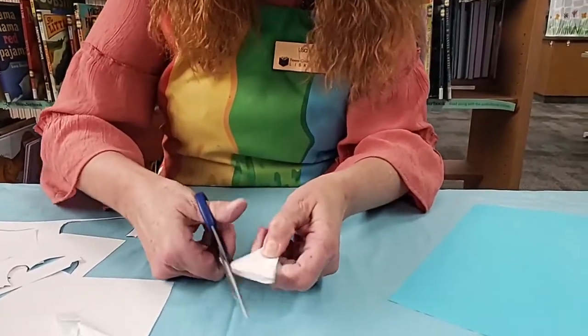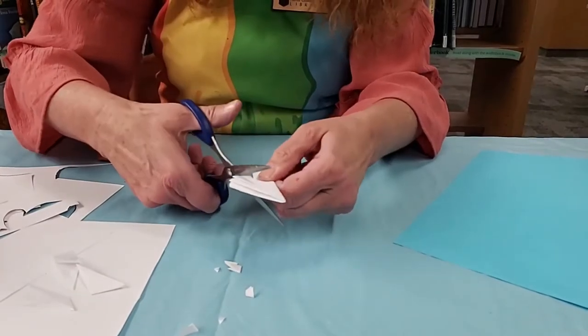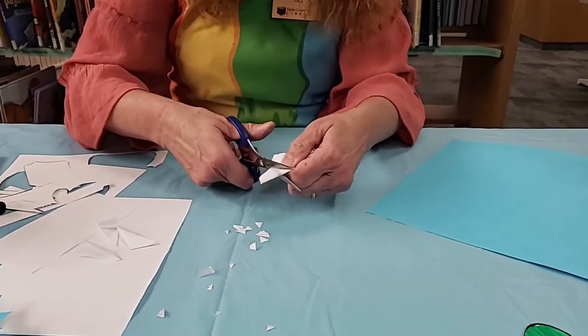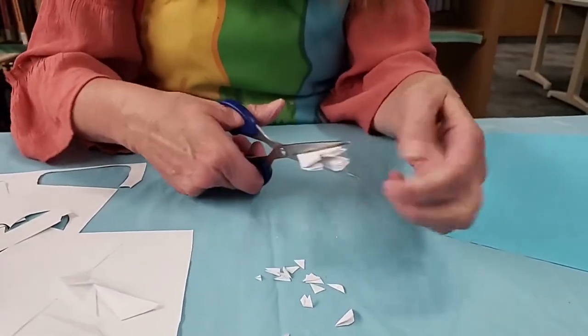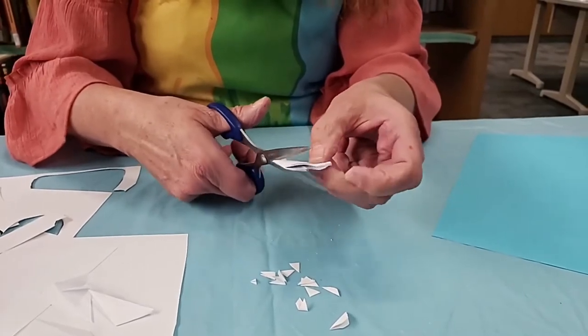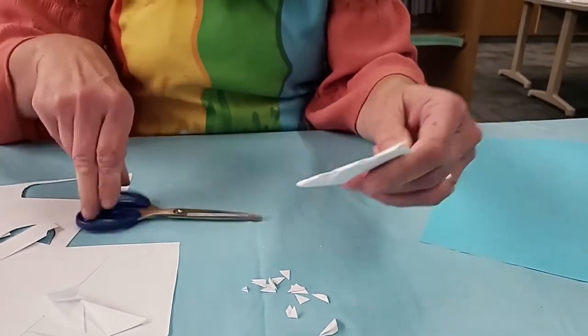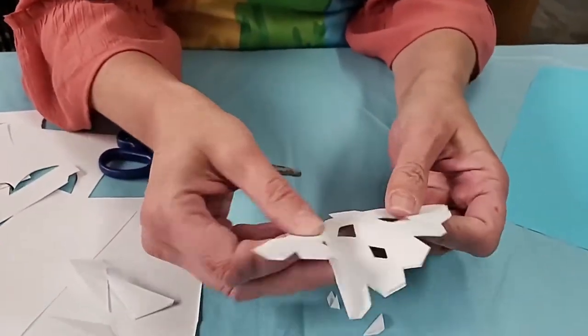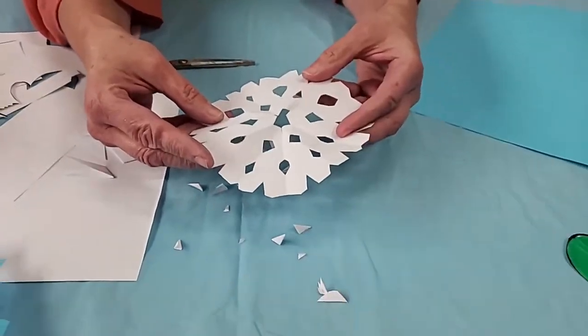Now to make a snowflake you're just going to want to cut — some little cuts, some little triangles, some little bumps. You can cut off the corner at the end; you can make little squares or little circles inside. Just be careful that you don't cut too much. I've made five or six cuts, and then you're going to open it up and it's going to be a perfect circle snowflake.